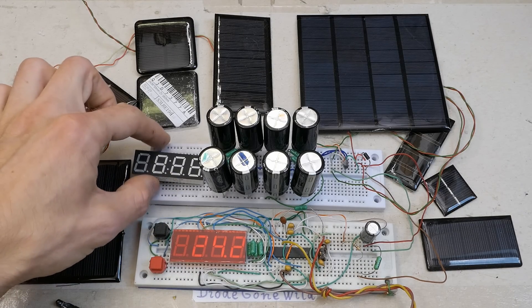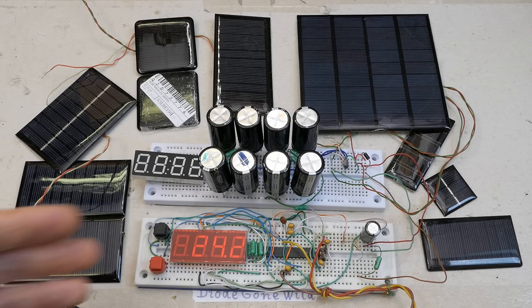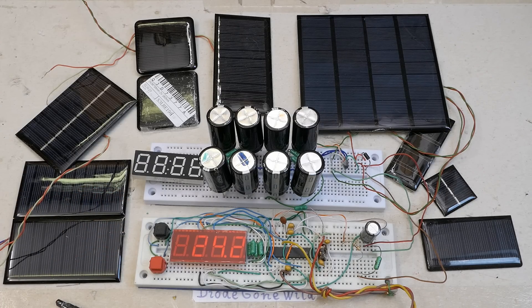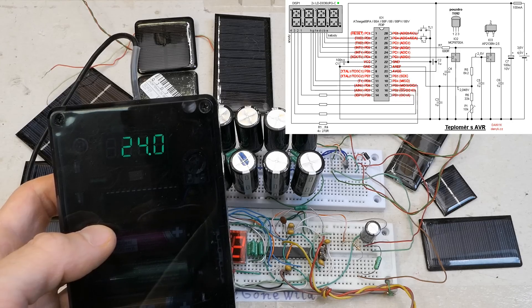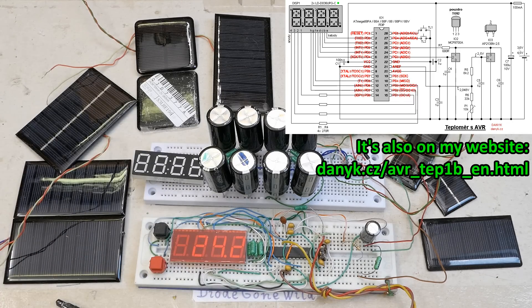I'm able to read the green one from about 4 or 5 meters, the red one from about 10 meters. Not sure why — maybe it's just my vision having much better resolution for red, yellow, or orange and poor resolution for blue or pure green. The schematic of the thermometer itself is probably going to be almost the same as one I already showed in a previous video — I might put a link in the description.